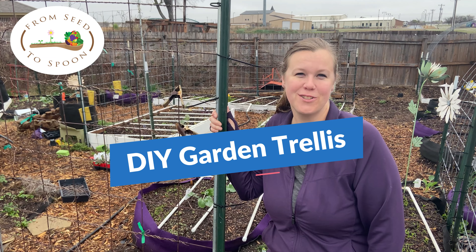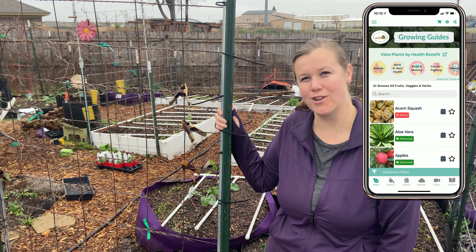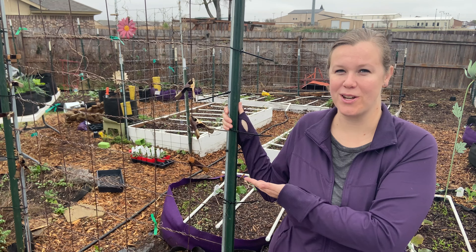Hey everybody! I just wanted to talk to you for a few minutes about the different types of trellises that we use in our garden. Square Foot Gardening talks a lot about making use of the vertical space that you have, because a lot of people don't have a lot of flat-out space, so we want to make sure that you can grow up with a lot of different plants.